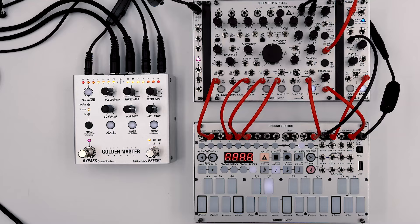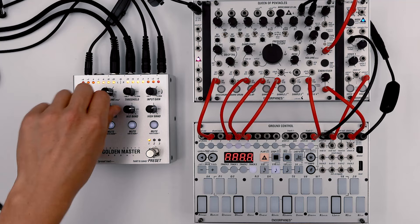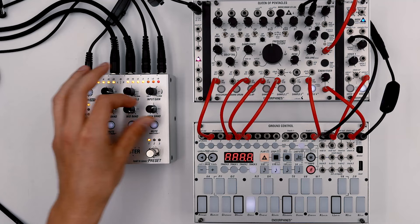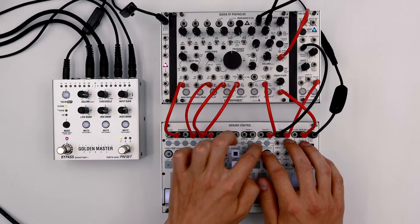Now since we are also using a stereo delay effect, we can take advantage of the mid-side mode on the pedal, so let's switch it here. Let's make the low band mono and widen the stereo image for the mid and high band. Now that the patch is ready, instead of just playing back the sequences, I'll delete everything and recreate the track in Jeff Mills' style on the fly.